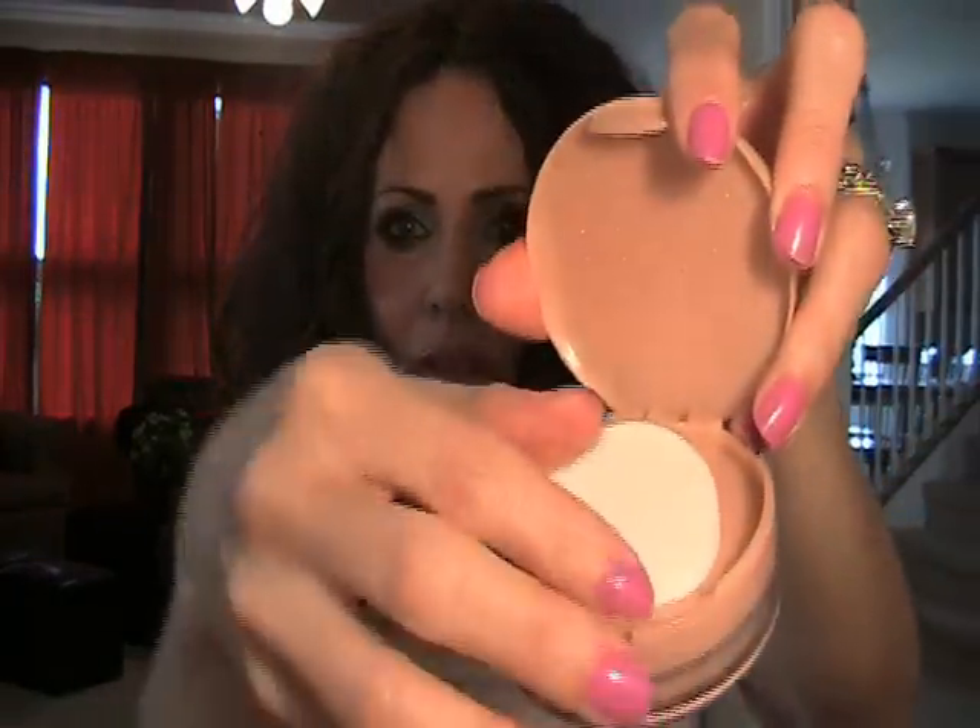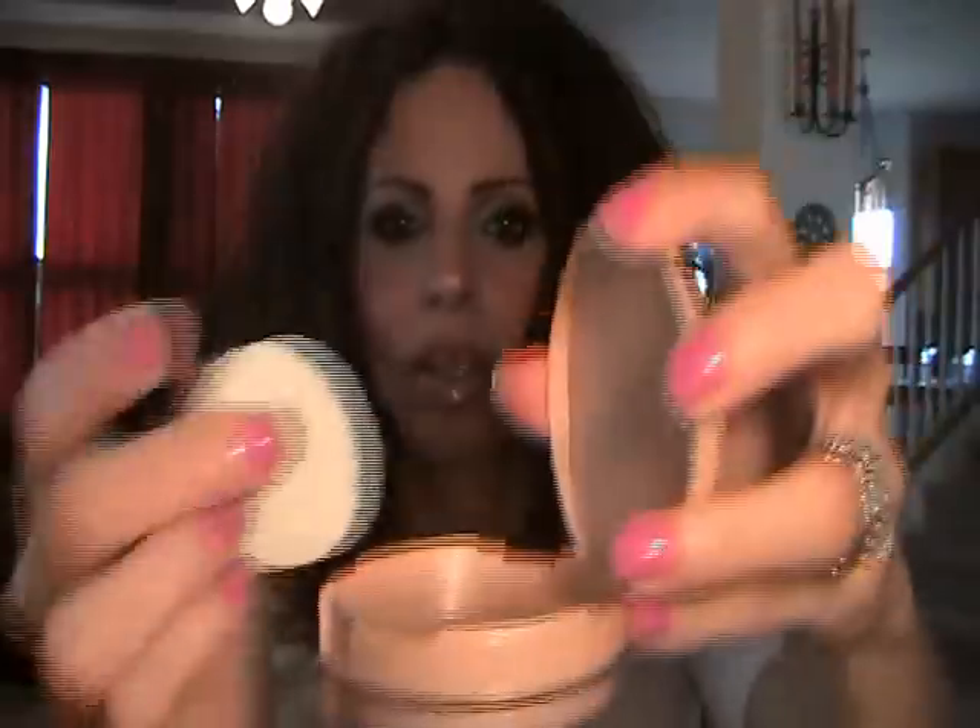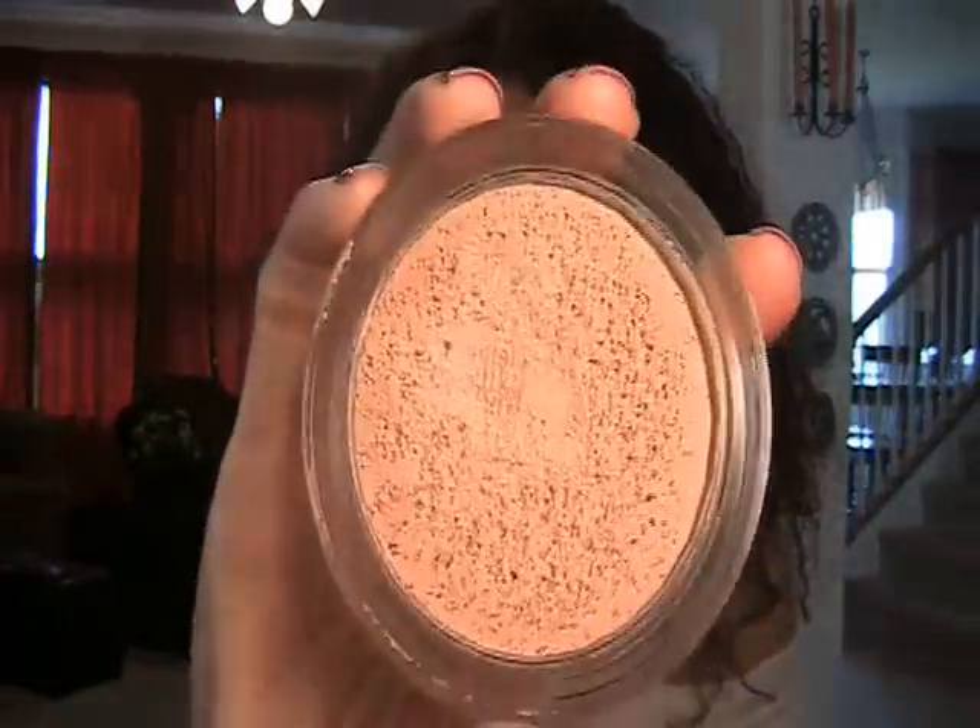This is what the packaging looks like. There's no mirror, there is a puff, and then you twist it right here and there you have your product. I use my stippling brush, so that's why it looks like that. This particular color is Classic Ivory, and it is 0.49 ounces. It's $7, and I honestly think it's an amazing buy.